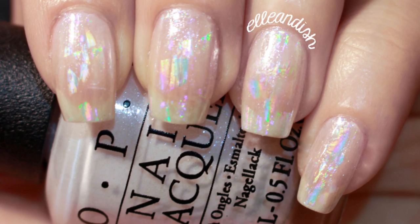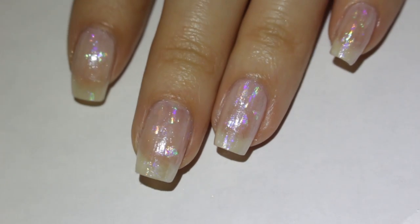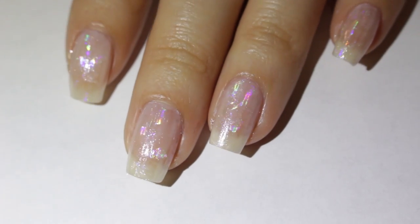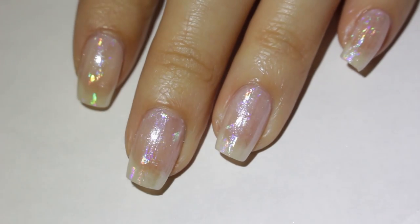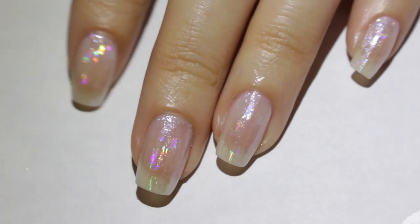Last fall, glass nails from Korea were super trendy, but this one is a more subtle, rainbowy, hollow look. Later you're gonna see that my filming lighting really washes out the rainbowy effects, but it's more pronounced in both normal artificial lighting and natural sunlight.